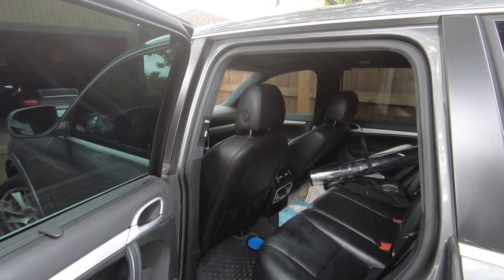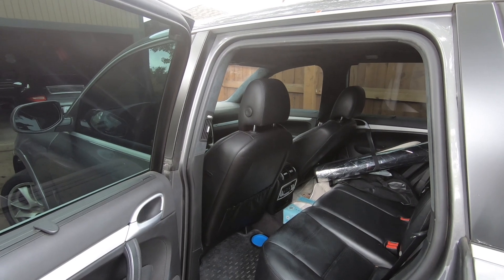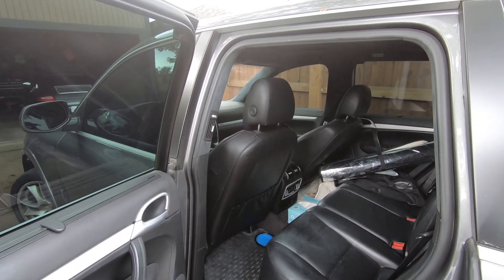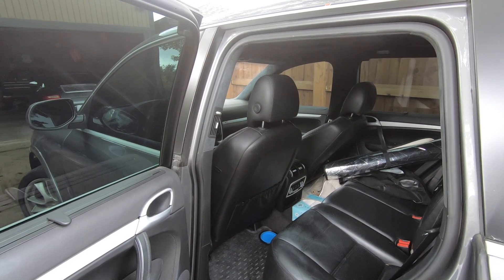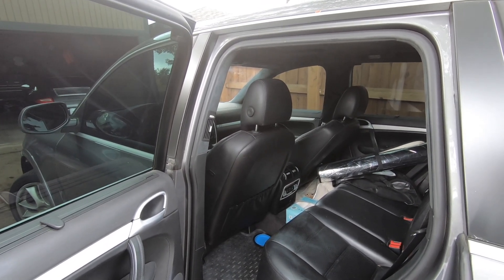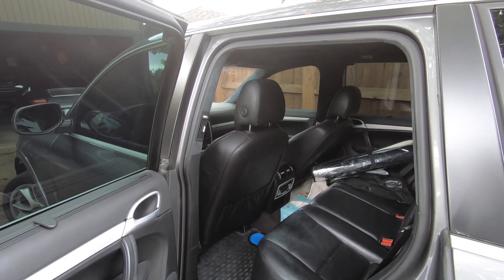All right, Car Fanatics, there you have it. That's how you fix the seat back on a Porsche Cayenne with some super glue. It takes less than five minutes to do. Just go ahead and use normal super glue — that is the exact one you want. You don't want to use the gel type. You don't want to use epoxy or anything else. Plain old super glue, and you can have the seat back on your Porsche Cayenne fixed in less than five minutes for only a couple of bucks. Thanks for watching, Car Fanatics.